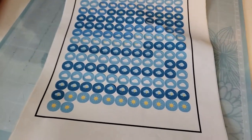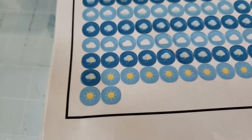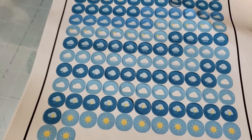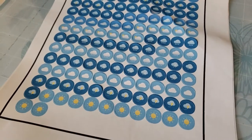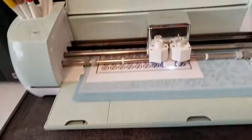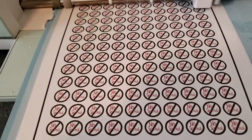I want to make some no-spend ones, so I just need a circle and see if I can type the word 'no spend.' Maybe there's something similar already on Design Space. All right, there you go — attempting to make no-spend stickers. Let's see how it goes.